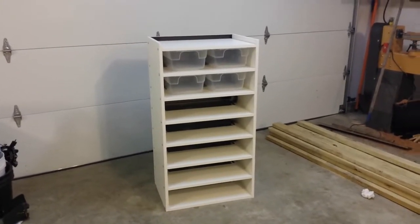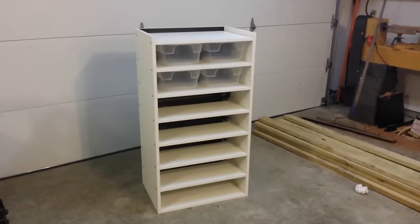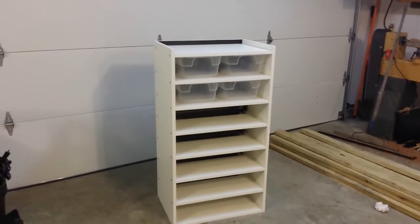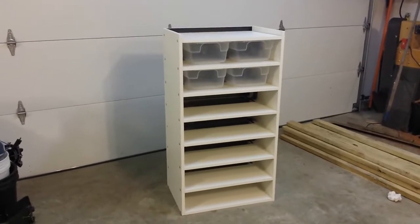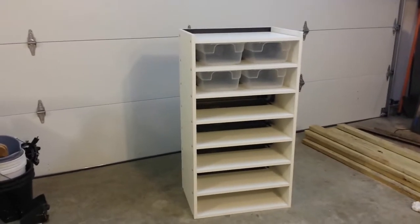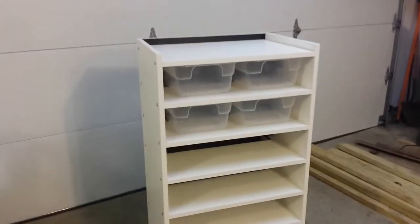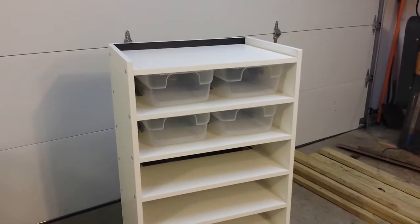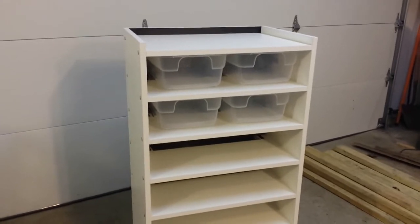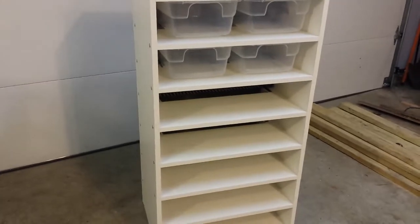Hey everyone. I just want to make a quick how-to video on making a snake tub rack. I used three-quarter white melamine and a half-inch black melamine back. The back was to give some shading to the back area of the tubs. I used a three-inch HTG heat tape like the FlexWatt. This particular rack is for about a 12-quart tub that I picked up from Walmart. I use them because they're really easy to get, right down the street.